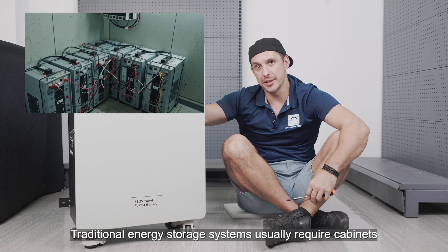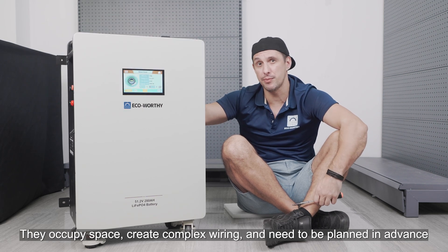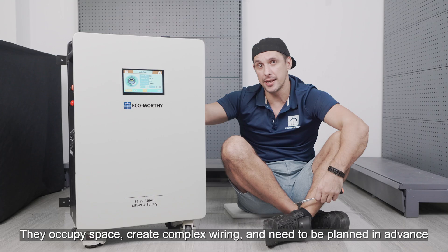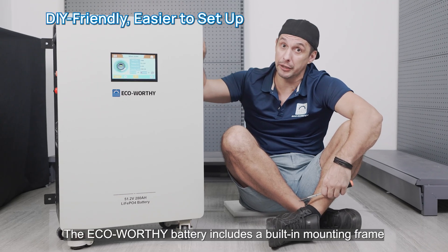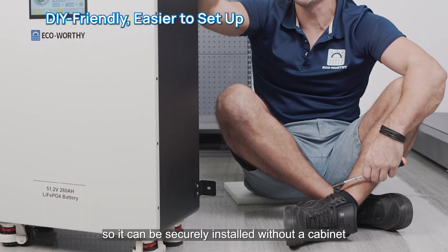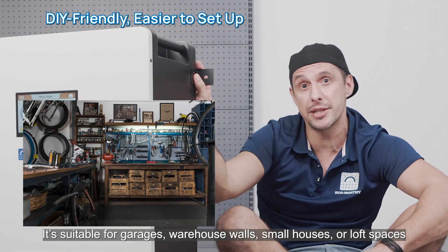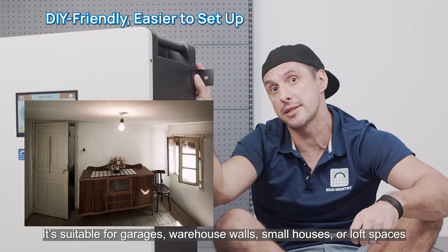Traditional energy storage systems usually require cabinets — they occupy space, create complex wiring, and need to be planned in advance. The Eco Verdi battery includes a built-in mounting frame and standardized mounting holes so it can be securely installed without a cabinet. It's suitable for garages, warehouse walls, small houses, or loft spaces.